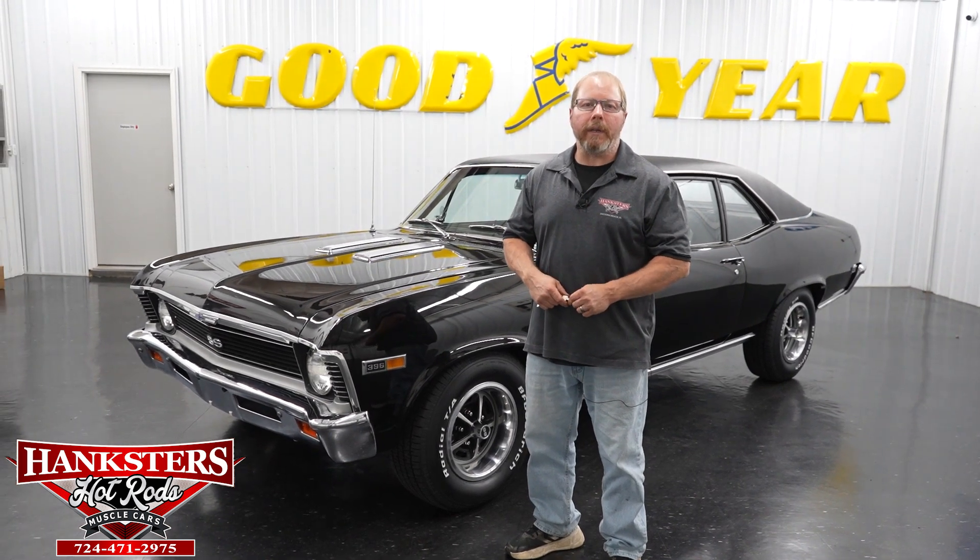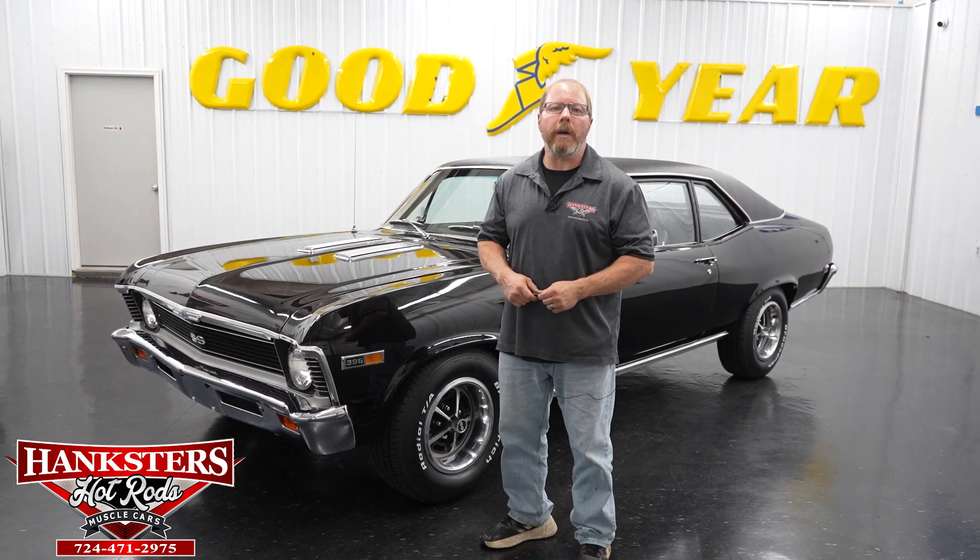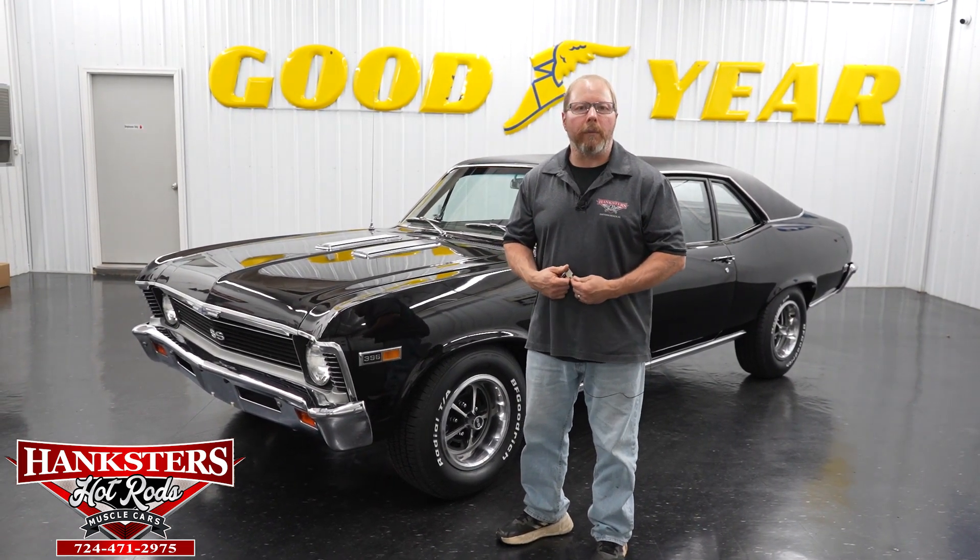Hi there folks. Today we're going to go over yet another addition to our inventory here at Hankster's Hot Rods. My name is John Oaks and I'll be doing that with you today.